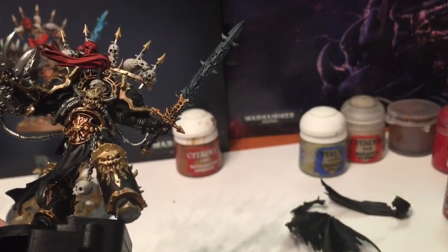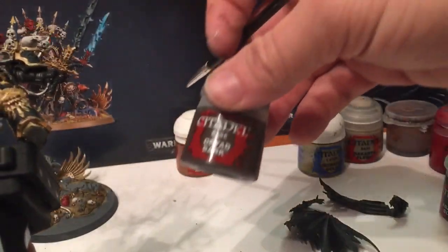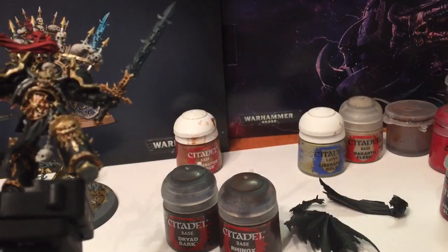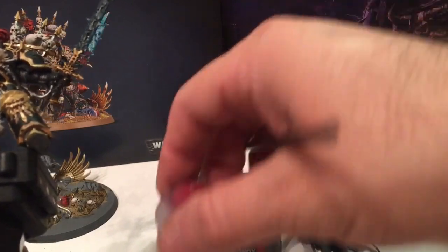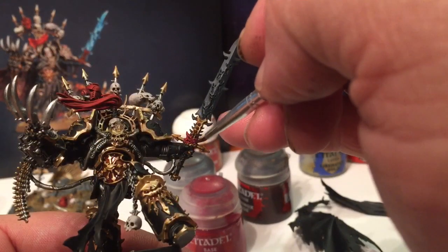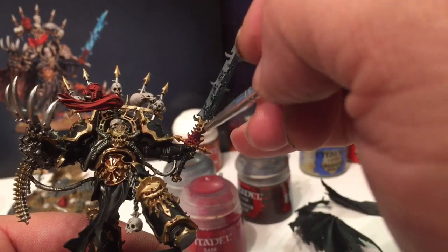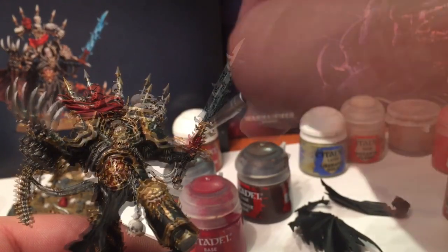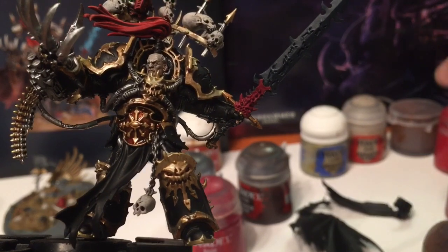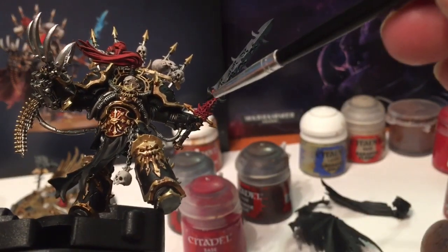I don't actually own an orange-brown; the closest I have is Dryad Bark or Rhinox Hide which is more of a wooden color. The best I've got is a Corn Red that we're going to darken with a shade. So we'll do a little bit of Corn Red, carefully picking out that little demon face at the bottom. We'll finish that and then take some Agrax Earthshade and shade it in to try to get that reddish-brown color that we want.